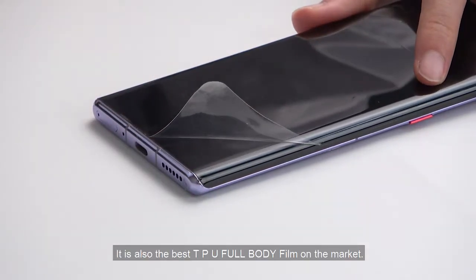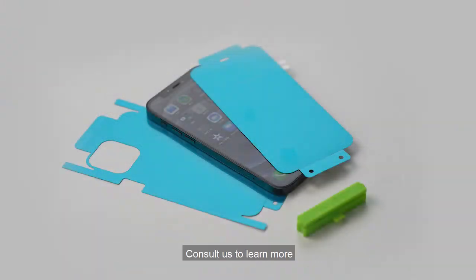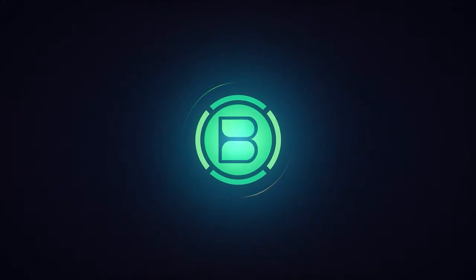It is also the best TPU full body film on the market. Consult us to learn more. Best Suit.